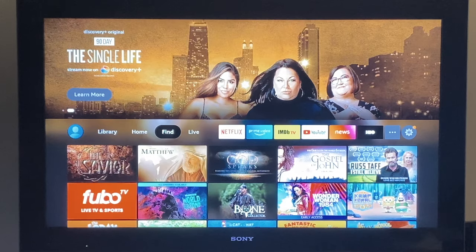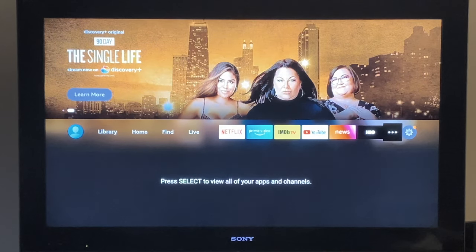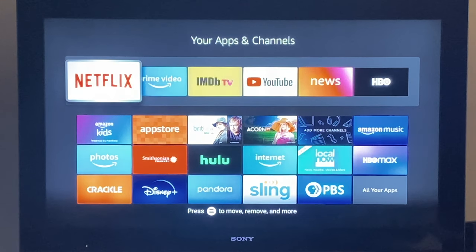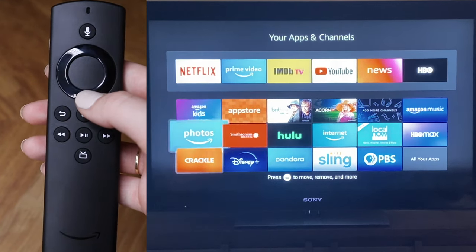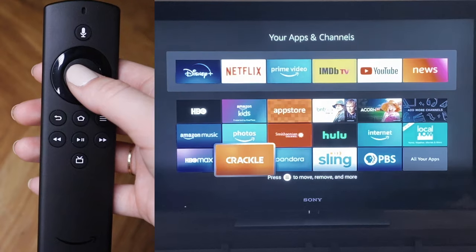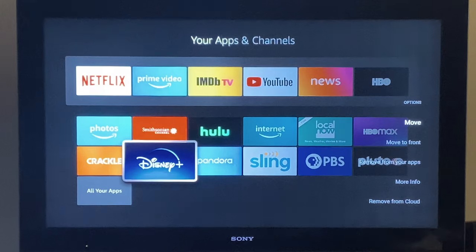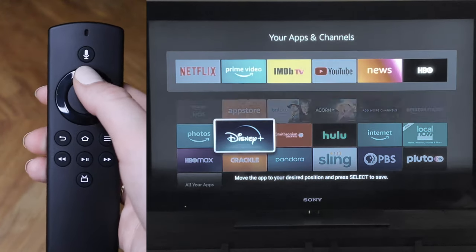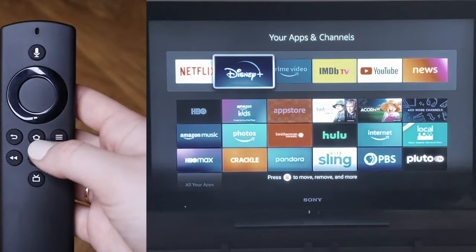If you want to change the apps you see on the home screen, scroll over to the three dots and click on them — this will show you all of the apps currently downloaded on your Fire Stick. Let's say I want to move Disney Plus next to Netflix: scroll down to Disney Plus, click on the three lines, and you can click 'Move to Front' to put it at the very front, or select 'Move' and use the arrows to position it, then click the center button to confirm.